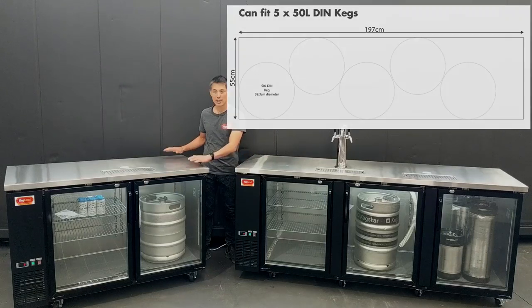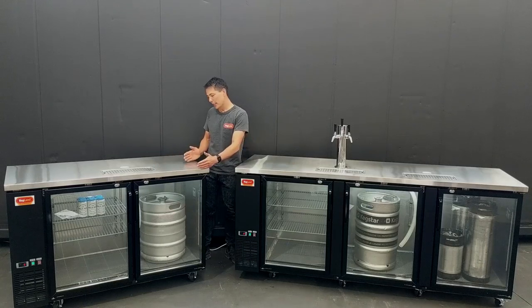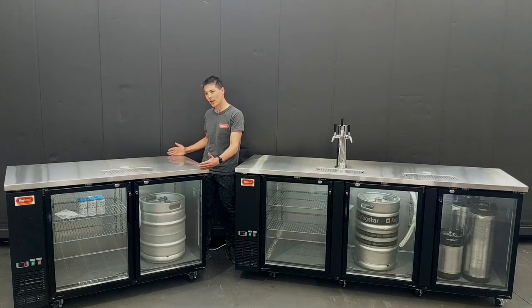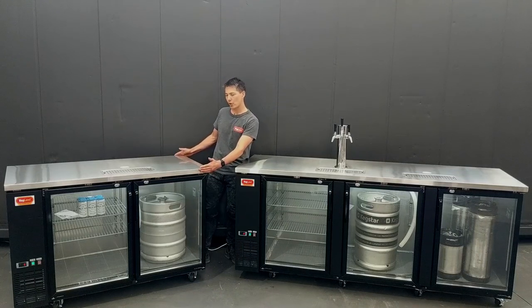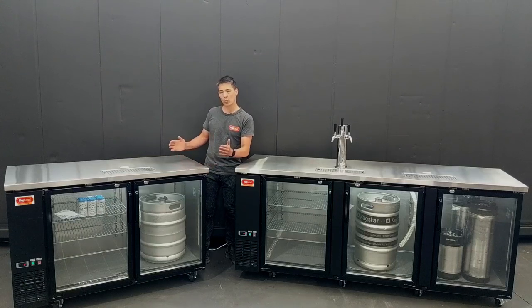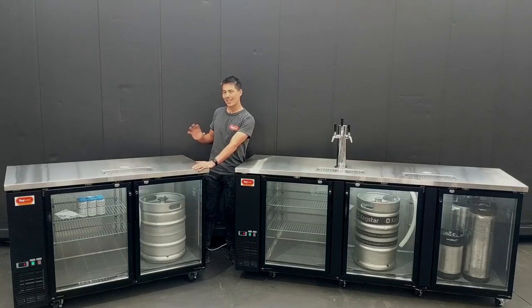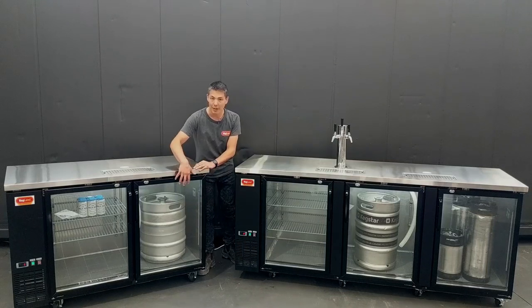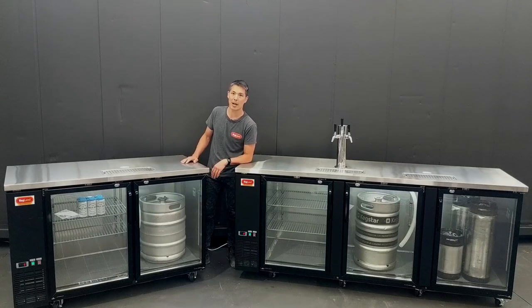Some of the differences between these models and the old Grand Deluxe 2s are that this is a little bit deeper, so the distance from front to back is larger — it's actually a standard benchtop depth. The older Grand Deluxes are a little bit narrower, so if you have them next to a bench they look a bit odd with that narrower profile, and you can't fit as many kegs into the same width space inside your bar or house.